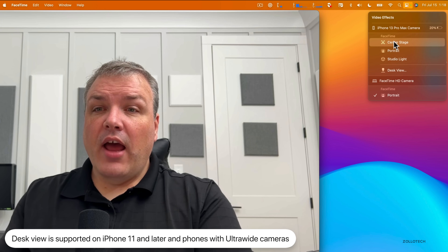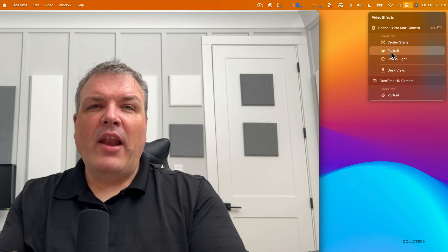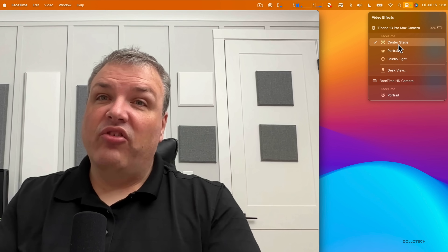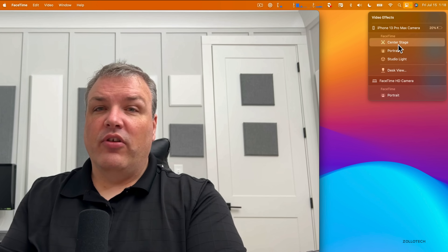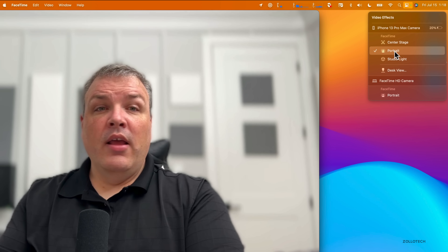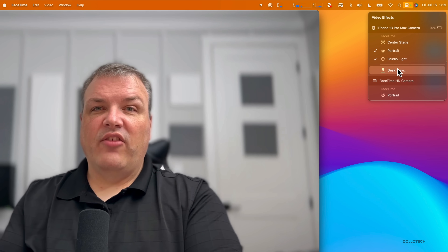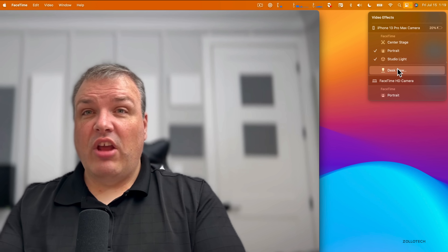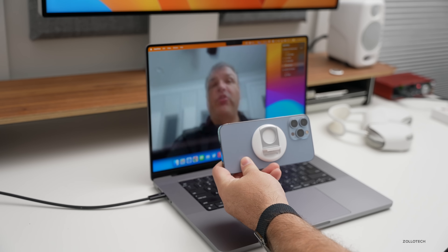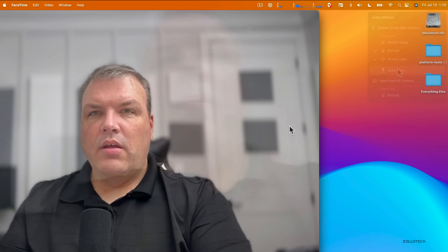Worth noting: when Center Stage is off, it uses the main high-quality iPhone camera. Turning on Center Stage switches to the ultra-wide, which isn't as sharp. For best quality, turn Center Stage off — Portrait mode and Studio Light still use the better camera. Center Stage and Desk View both need the ultra-wide. You don't need a mount either; you can hand-hold the phone or use a tripod, and it works really well.